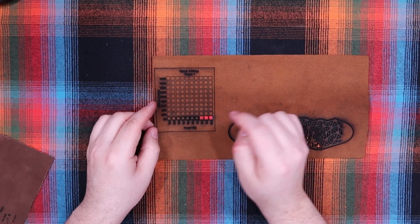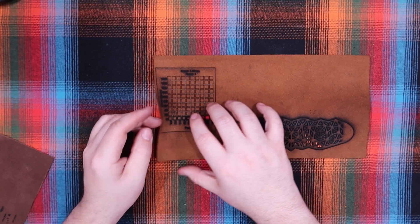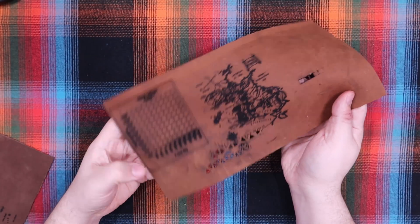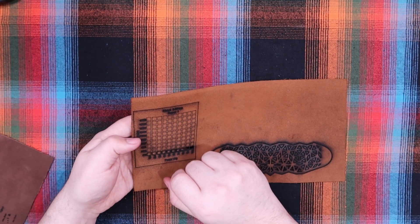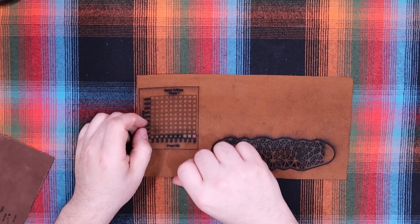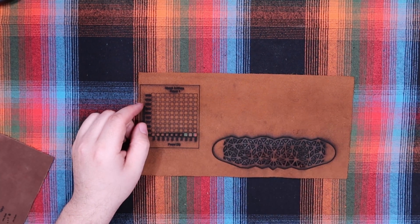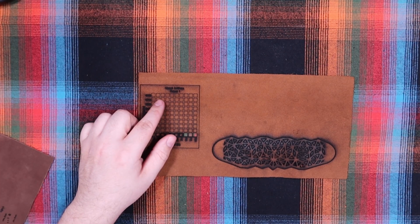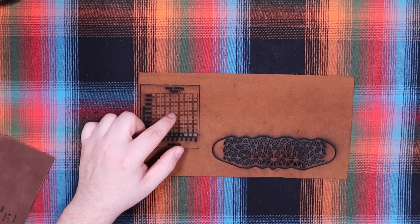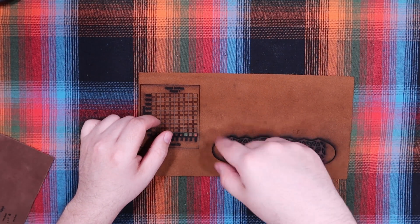I tried a second attempt and monkeyed with the settings a little. You can see I started at 400 speed, going from 10 through 100 power, then starting at 600 speed, maxed out at around 16,000, then 18,000. You can see where I was starting to finally cut through. If I was going to cut with this, I would probably scale my power and speed down and do two, three, or four passes.